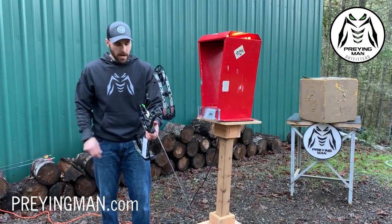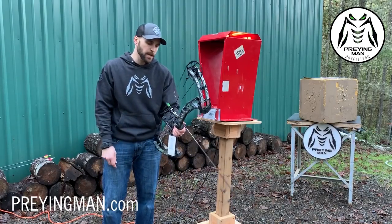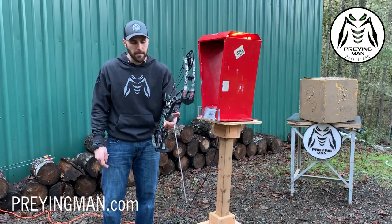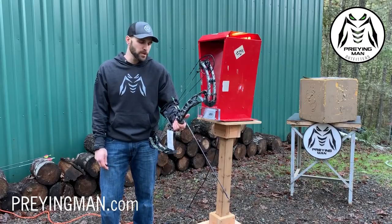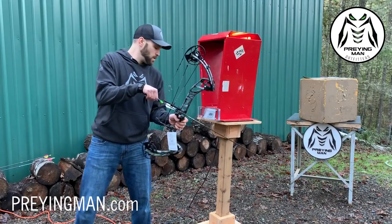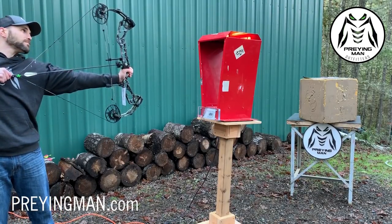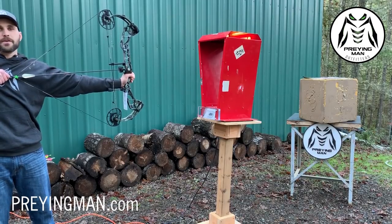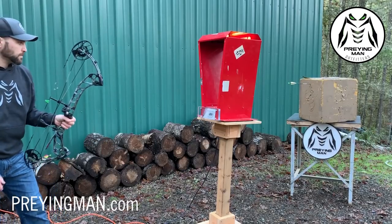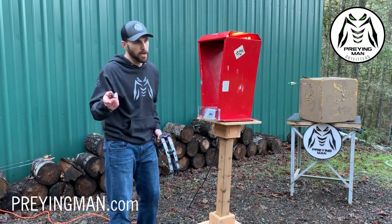Jake's going to shoot a heavier arrow. I have a Victory VAP here that came in at 413 grains, which is probably more realistic to what most hunters are shooting. The trend is definitely toward heavier arrows right now, so it's always good to see what these bows do with a heavier setup. 413 grains came in at 317 feet per second.